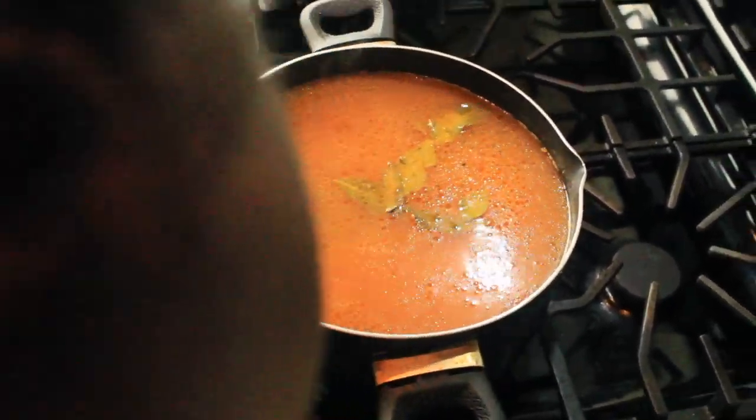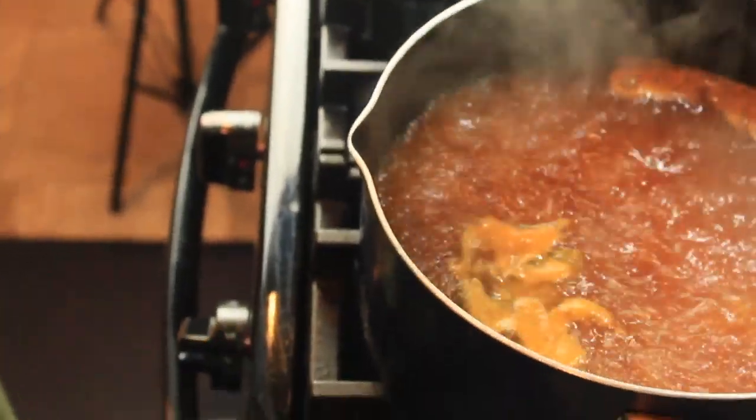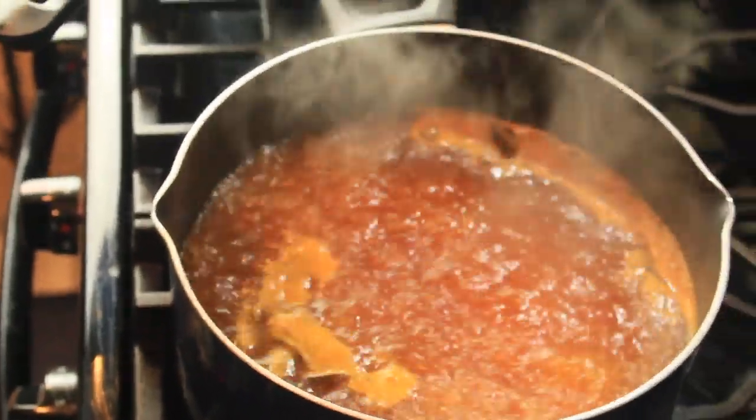That's how your water should look once it's seasoned — you have oil and it's boiling. The rice is cooking at this point.